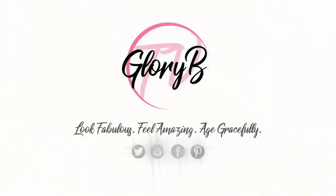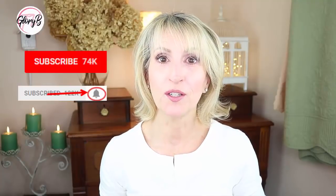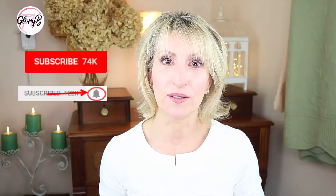Have you ever looked into a mirror and pulled the skin back and thought, wow, that looks better? Well, let's see if I can get rid of these jowls here. Hi, I'm Glory B and this is Glory B TV, a lifestyle channel for mature women who want to look fabulous, feel amazing and age gracefully. And I want to look fabulous — I don't like how this looks on me.